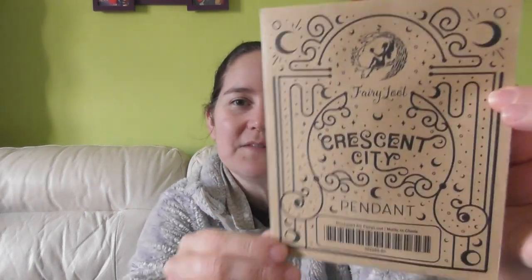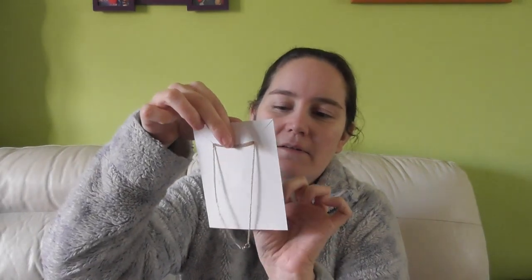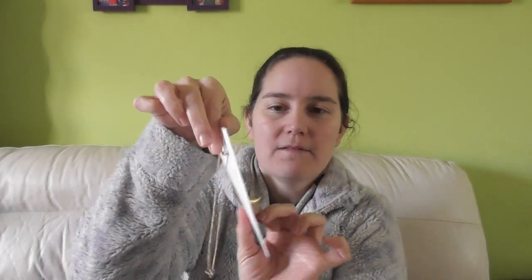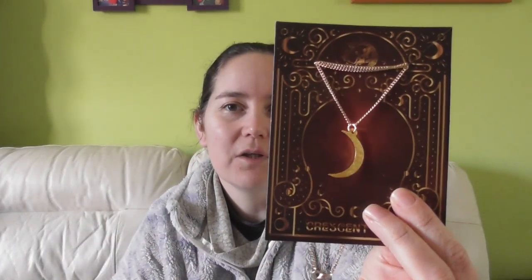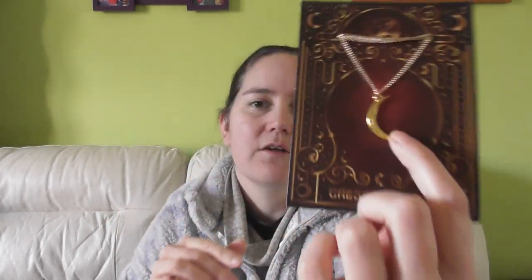Oh, this one rattles. This is obviously a Crescent City — it says pendant, so there's a chain in here. Oh, that's rather nice. There we go. Oh, pretty. Very simple. If I turn it over — it says on the other side Crescent City. I don't think you can see that.